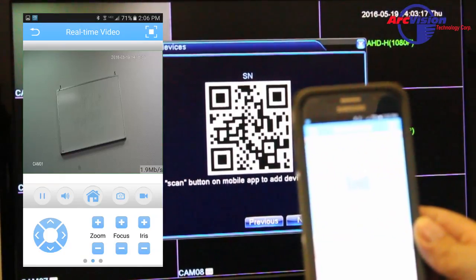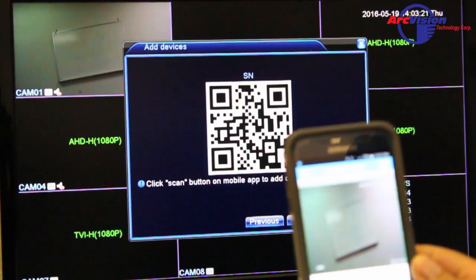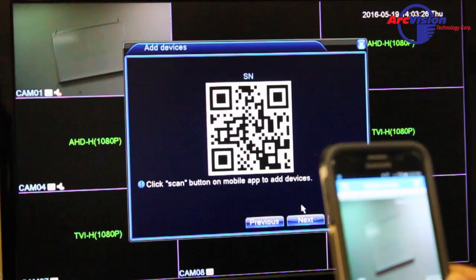Once it's launched you can open it up, and that is how you configure the P2P cloud on your JFTA DVR.